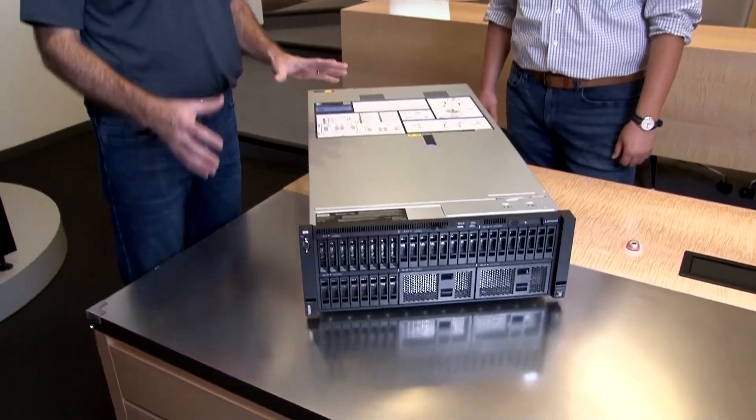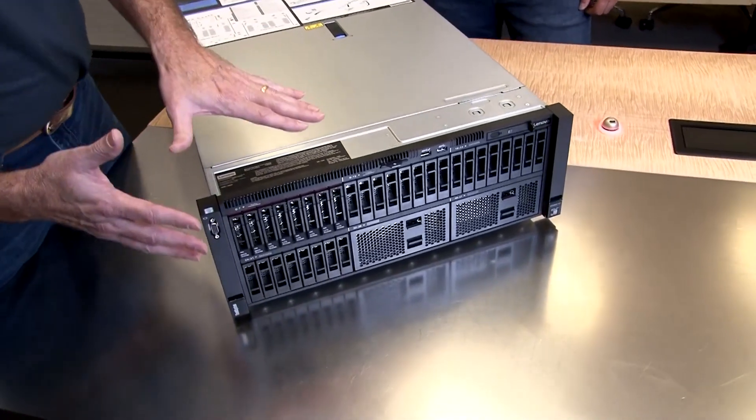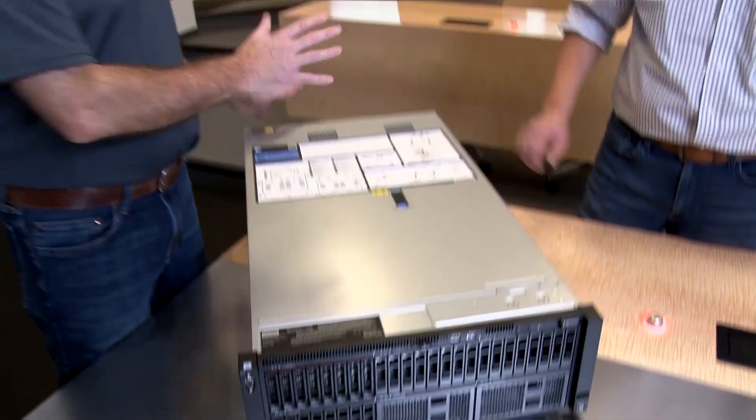This server has four of the new Intel Xeon third-generation scalable processors, so it packs quite a lot of power in a four-unit container. In this video we're going to take you through the components. We're going to start with the components at the front, then look at the back, and then we'll open up and take all the bits out to show you what's inside the server.